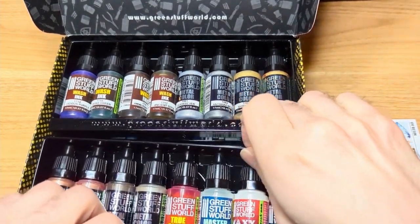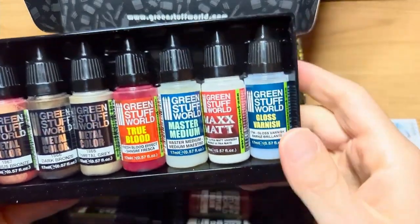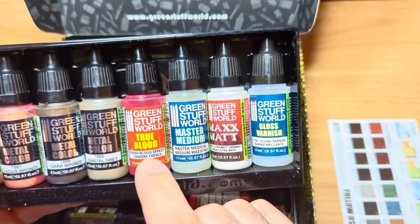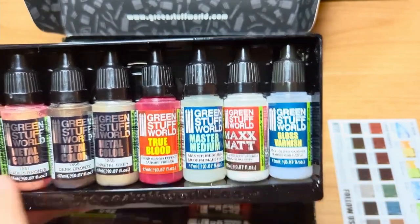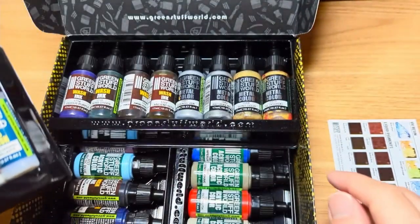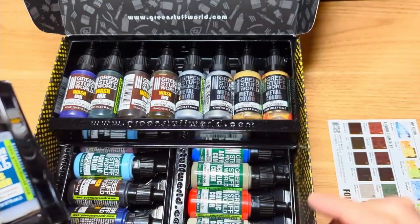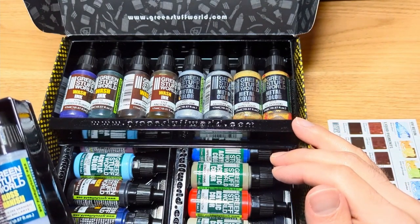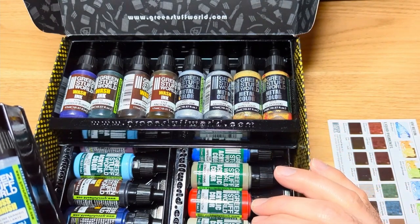You get these nice little trays of eight paints in each. You get some varnish, you get a medium, you get a blood effect, you get metallics — your standard golds, tin, and bronze. And you got some silvers, ink washes, all the main primary colors: red, yellow, blue, and green, violet, brown, sepia, and flesh tone.